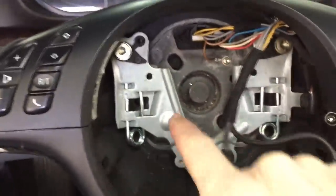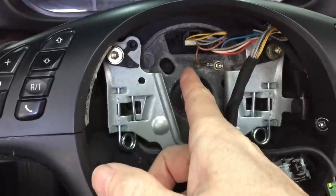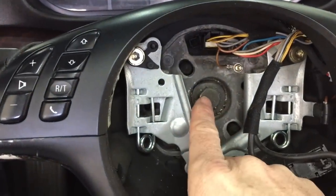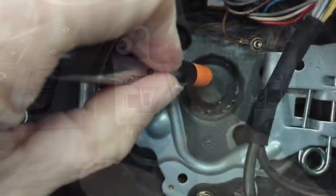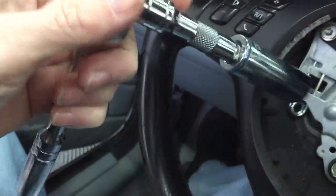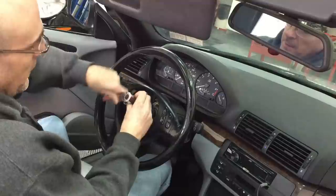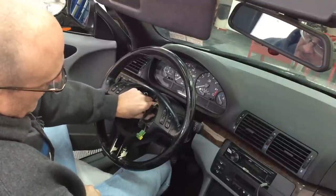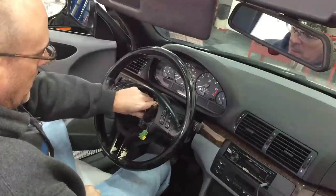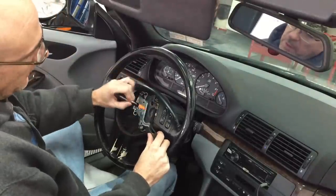Now we can get the bolt out for the steering wheel itself. Before I do that, I like to make some marks on the top of the bolt and the steering wheel itself. When I remove the bolt, I'll put another mark so I can line everything up when reinstalling the steering wheel. That's a 15 millimeter with an extension. With the bolt out, I'll add another notch.